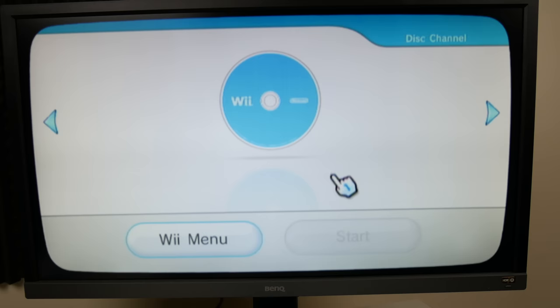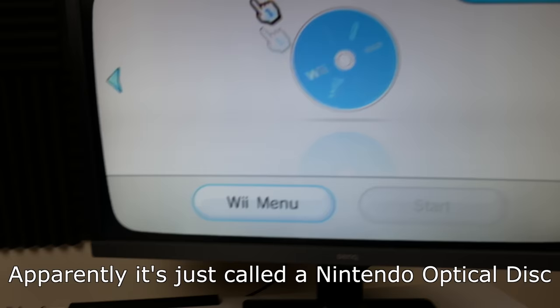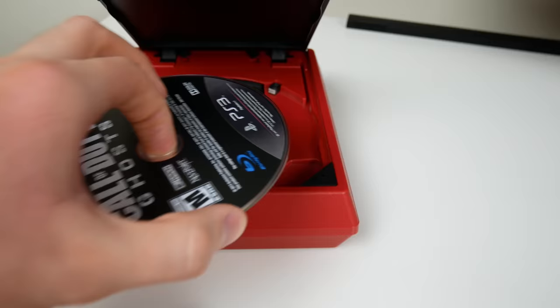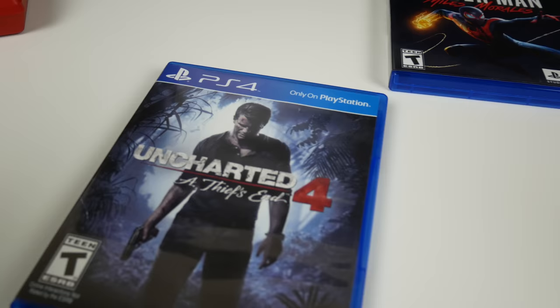Now here we have Call of Duty Ghosts - a Blu-ray disc, so this one starts getting a little tricky. A Wii disc is not a DVD and it's not a Blu-ray - I don't know what Nintendo calls it. This is making a weird noise. It says an error has occurred - turn the console off then press the open button and remove the disc. So this one is so bad that you have to turn the console off before you remove the disc. It sounded like it was spinning and then getting stuck.